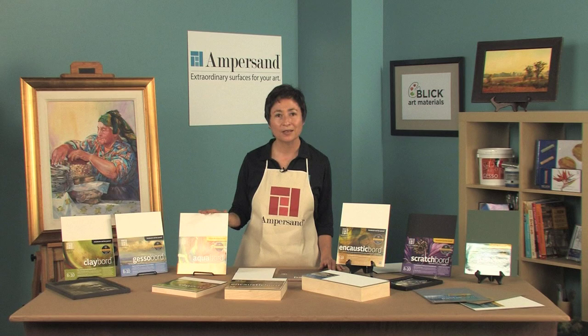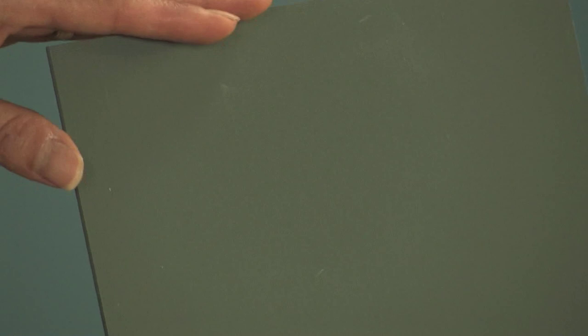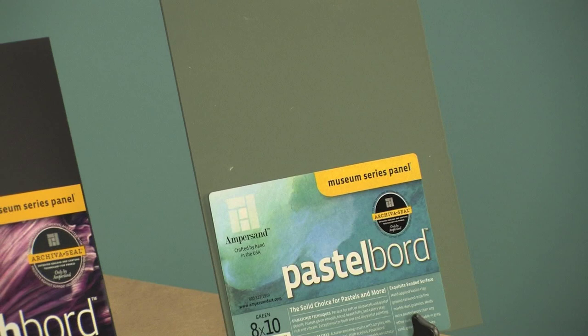Pastel board. This toothy surface is not only wonderful for layering pastels, but is excellent for acrylics because it leaves your acrylics open longer, so you can do these wonderful blends that you can't achieve on canvas.